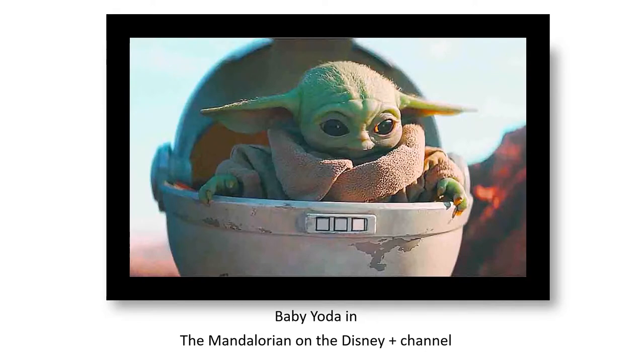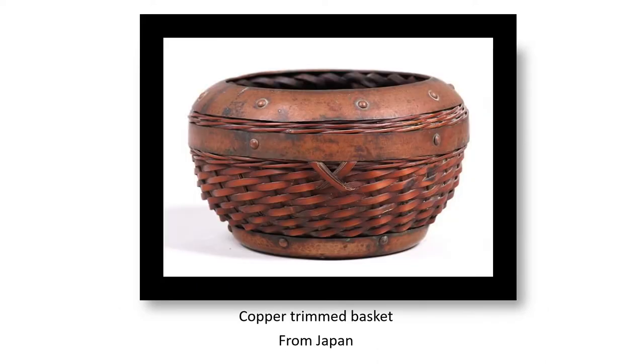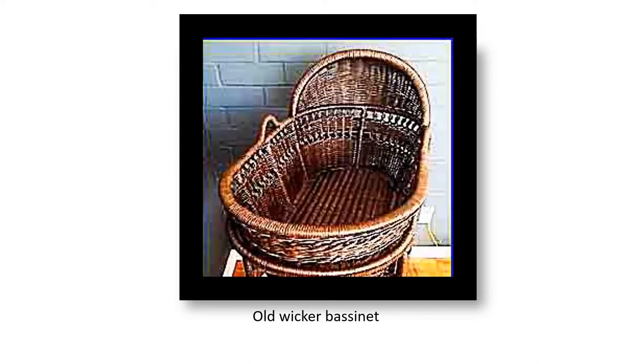I was binge watching The Mandalorian until midnight. On sleeping, I had a dream that Baby Yoda was my one-year-old Japanese chin. His ride was a 19th century Japanese basket with a copper trim with a cover like an old baby bassinet.